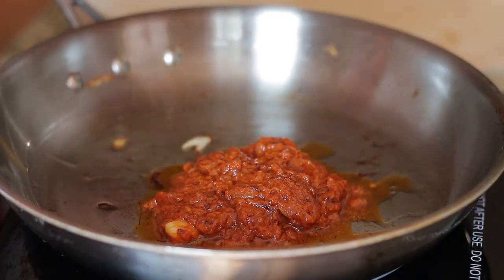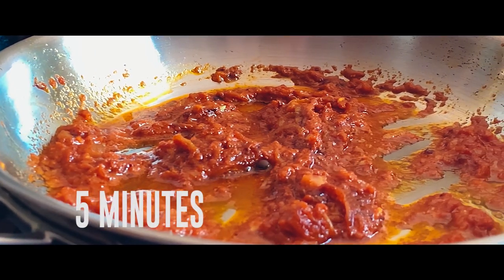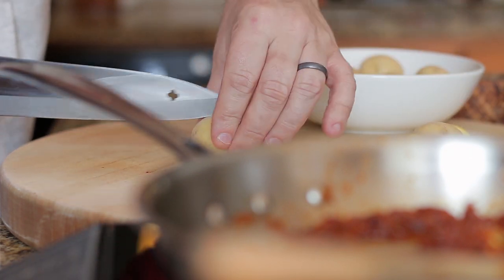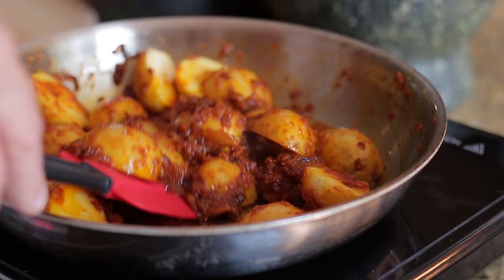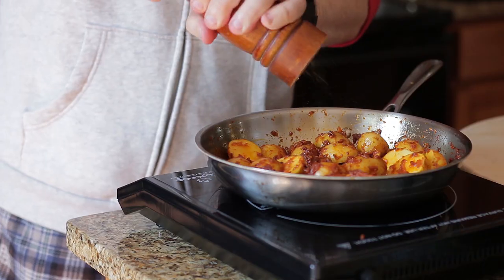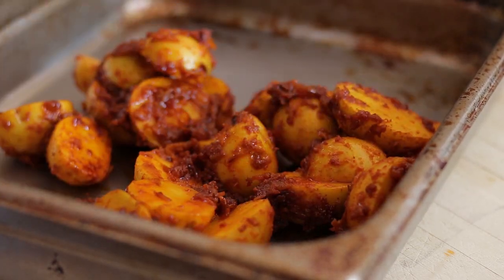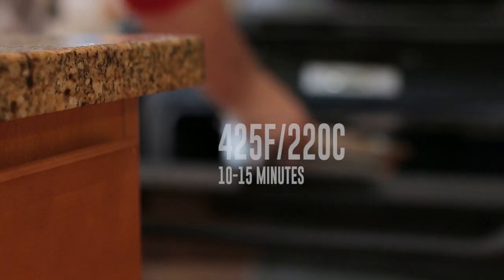Add the paste to a hot pan and cook out for five minutes. For the potatoes, I'll be using baby gold — they are delicious, an excellent source of vitamin C and potassium. Slice in half, add to the paste and stir well. Season with salt and pepper, transfer to a roasting tray, cover with foil, place in the oven and cook for 10 to 15 minutes.